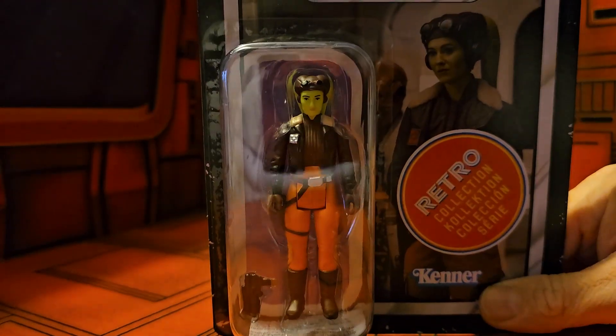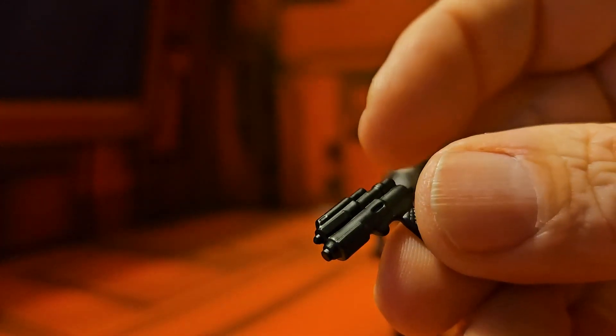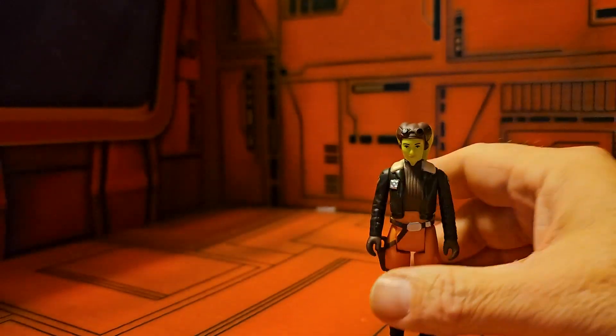Let's get her out of the box and see how cool she is. Now that we have her out of the box, we can see she does come with a weapon. It's very simplistic, does have some detail on the handle, but very minimal detail on the actual weapon itself.